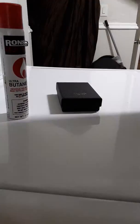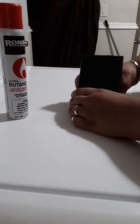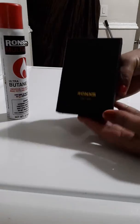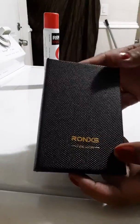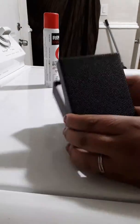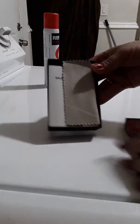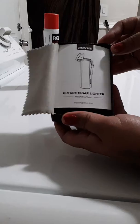This is it right here. You can get this on Amazon. Look at this — it comes in a nice box. Wow, this is so nice. That's what the lighter looks like.